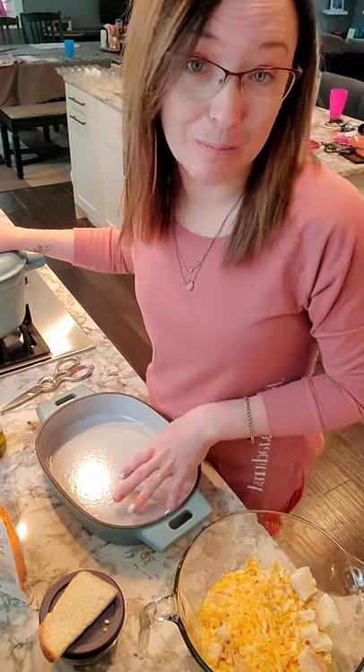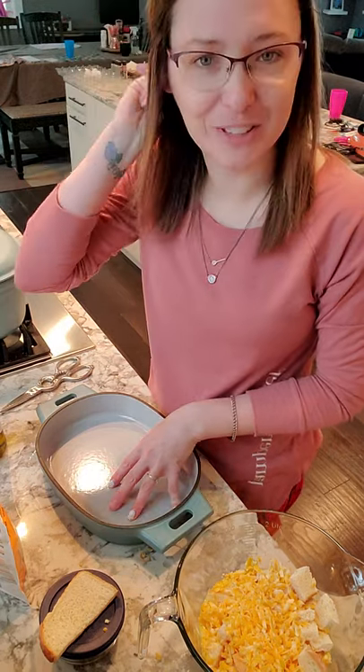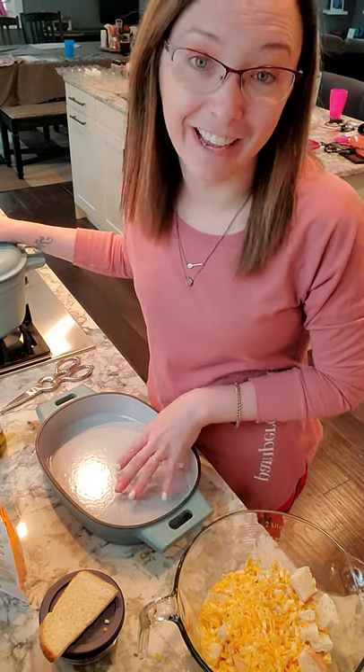Hand wash is recommended. If you put it in the dishwasher, it's just gonna dull over time and not look as gorgeous. You can do it, but it's highly recommended not to.